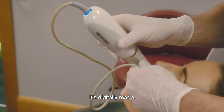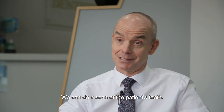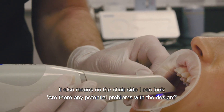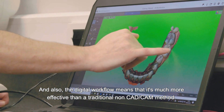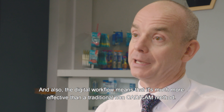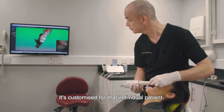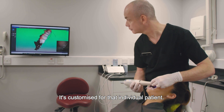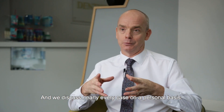It's digitally made — we can do a scan of the patient's teeth. It also means chairside I can look at whether there are any potential problems with the design, and the digital workflow means that it's much more effective than a traditional non-CAD/CAM method. It's customised for that individual patient and we discuss nearly every case on a personal basis.